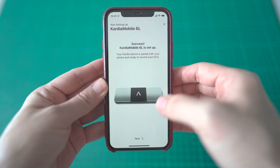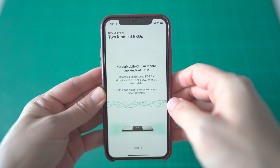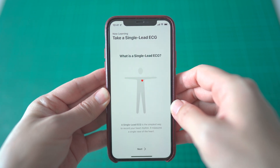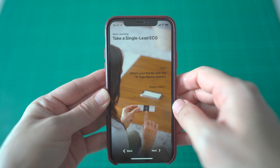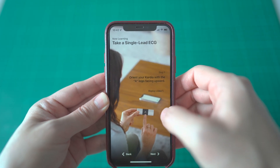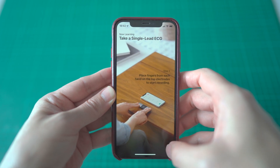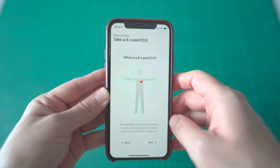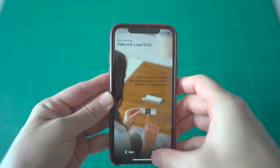The pairing process has been completed successfully. Next, you will learn how to use the Kardia Mobile 6L. Just follow along and you should be able to record your very first EKG in no time. The Kardia Mobile 6L is very much faster than you would expect.